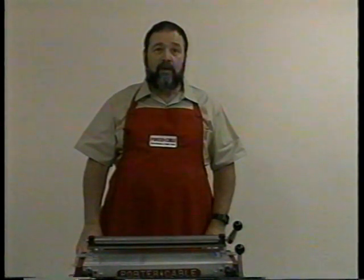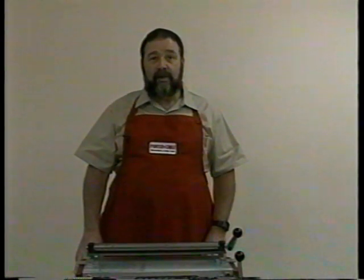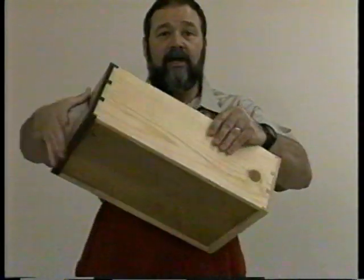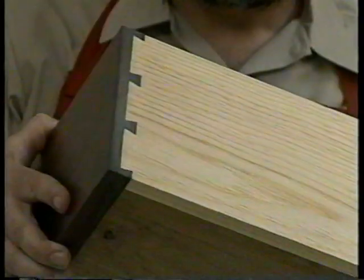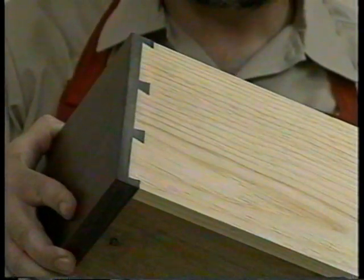Machine-cut dovetails were often distinguished by their set size and spacing, whereas hand-cut dovetails often varied in size and spacing. The Omni jig now gives the craftsman the ability to cut dovetails that have the appearance of being hand-cut. The first additional dovetail I would like to demonstrate is the half-inch half-blind dovetail with two-inch spacing. This is a beautiful joint for exposed joinery and was used in early contemporary furniture.